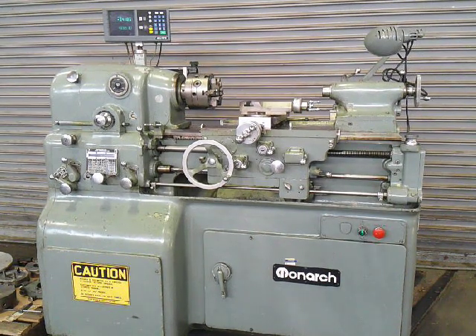This is our Monarch 10EE tool room precision lathe. It's got a six jaw adjust true chuck, accurate DRO, two Cushman chucks — a three jaw and a four jaw, both eight inch. Monarch steady rest, drive plate, face plate, 5C collet tube with nose piece. Really nice machine.